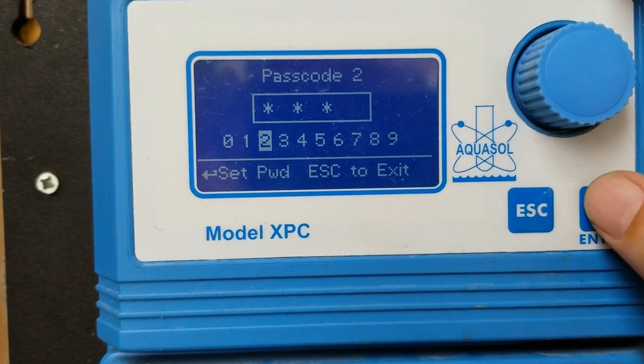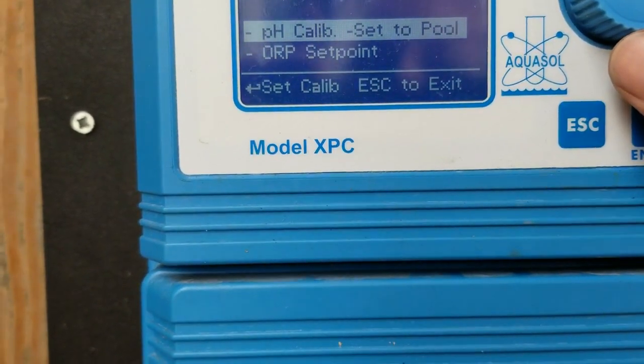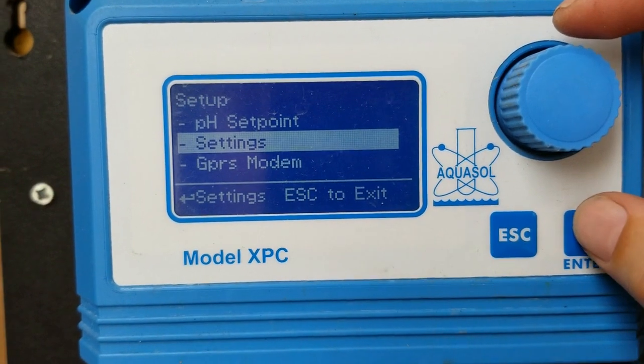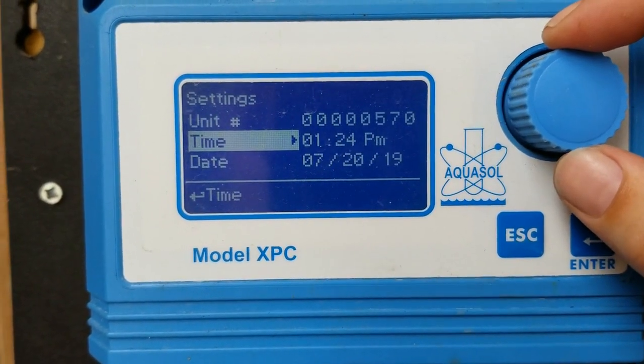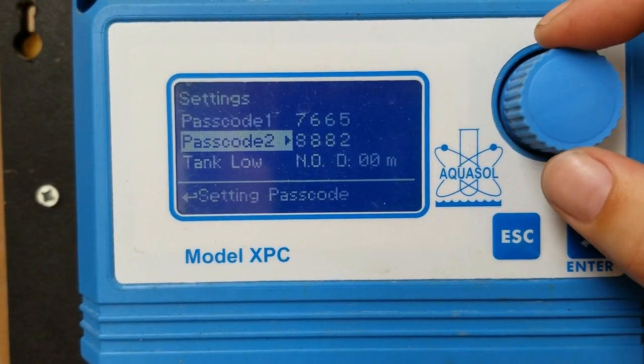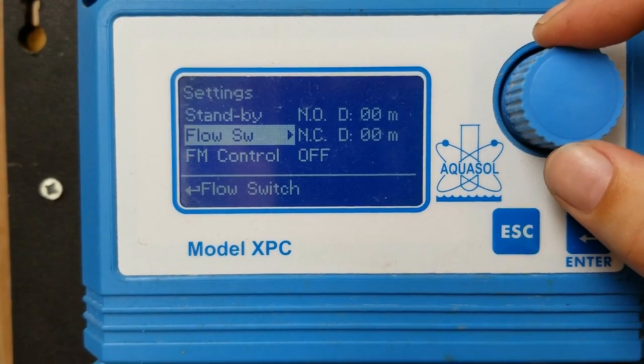Once you have the salt systems hooked up and the D2 function wired in, it's time to set it up in the menus. After entering menu 2, you're going to want to scroll down — and here I'm going to pause for a second and set the volume on the lazy river, as this controller is for the lazy river.